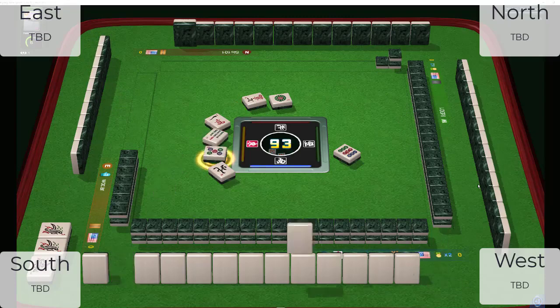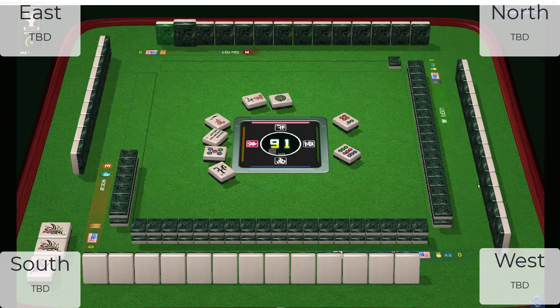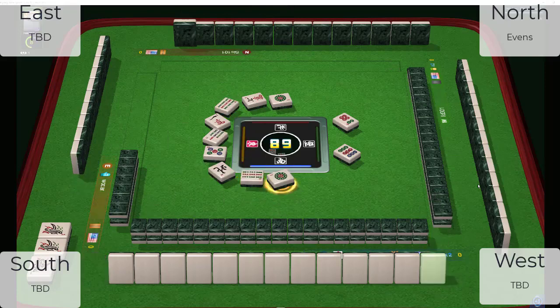Five dots. The player to the right, West, threw a nine dot. The player across from us, North, threw a one and a seven — odds. Six dots, two suits. There goes a six dot, so we know West is not playing three, six, nine. Nine bamboos. North is throwing odds too, so North may be playing an even hand.